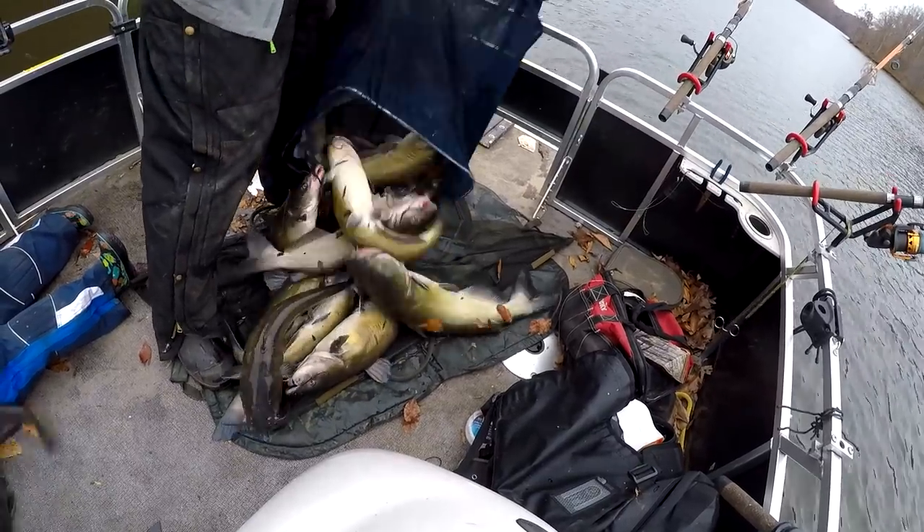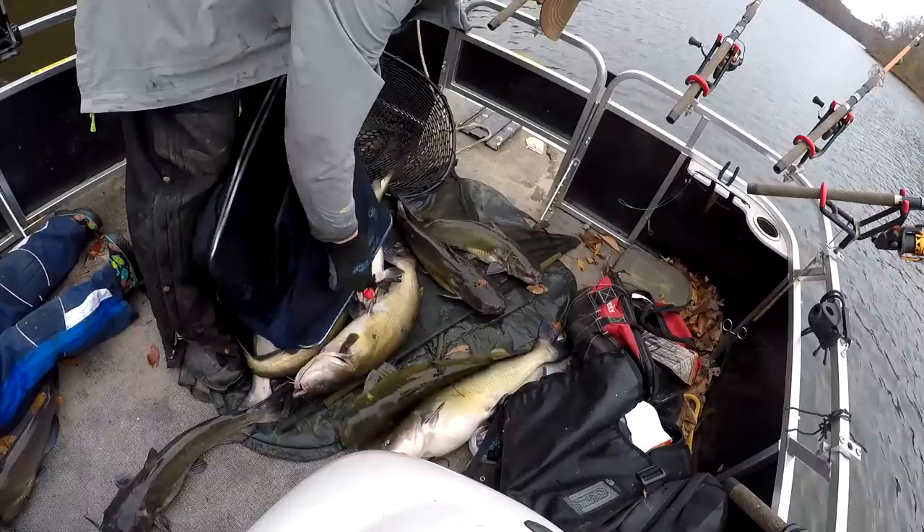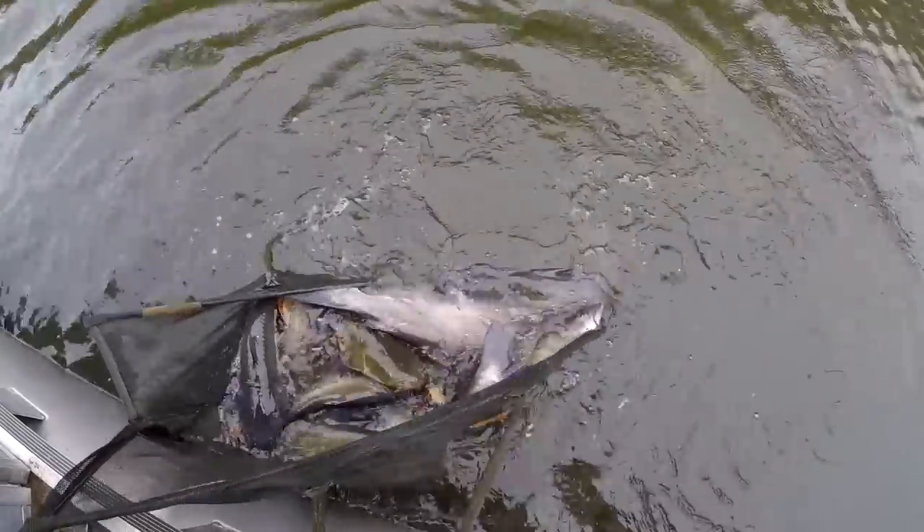Hopefully you enjoyed this video and learned a thing or two about safely unhooking and returning catfish. If you'd like to see more videos from the Catfish and Carp YouTube channel, don't forget to click subscribe and click that notification button to get emails. We put out new videos every week.